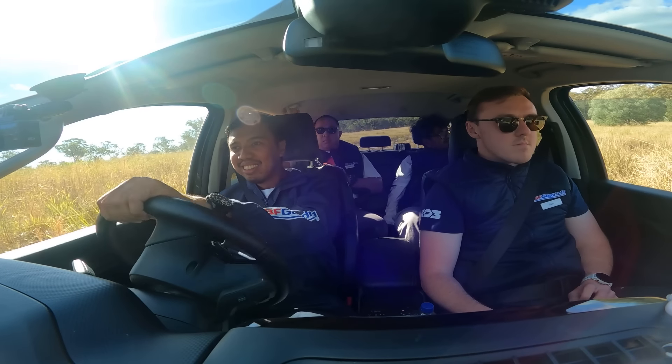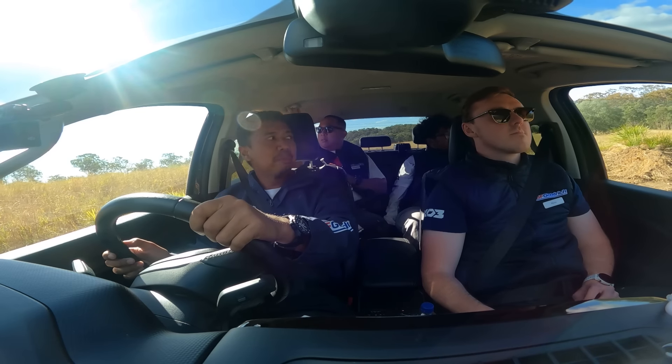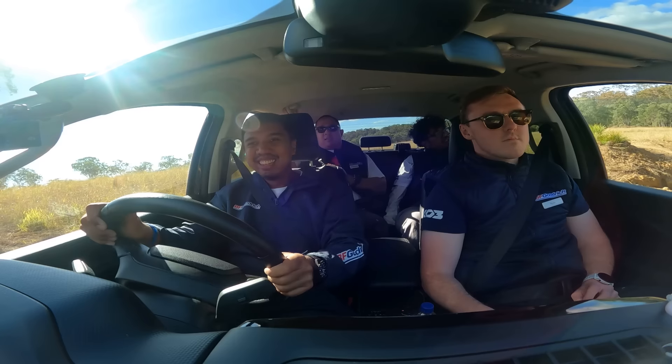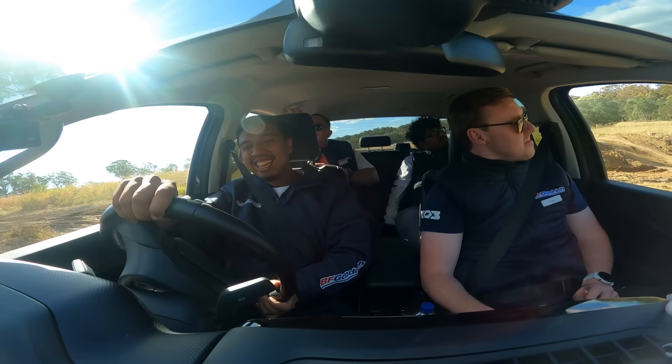Nomor-nomor asik juga nih teman-teman, off-road di Australia seperti ini. Langitnya biru, bener-bener view-nya asik banget ya. Gimana Bang Deki, setuju nggak?